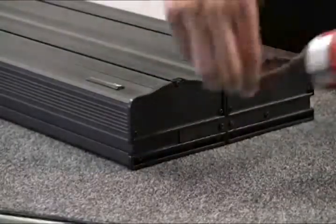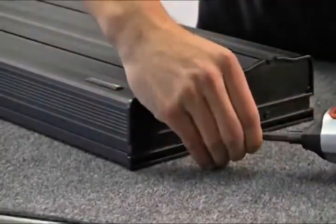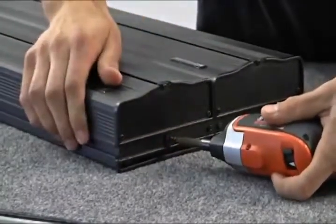Once aligned properly, you can screw in the four screws to secure one side of the attached fixture. To ensure stability, make sure that the two outer screws have also been returned to the fixture.